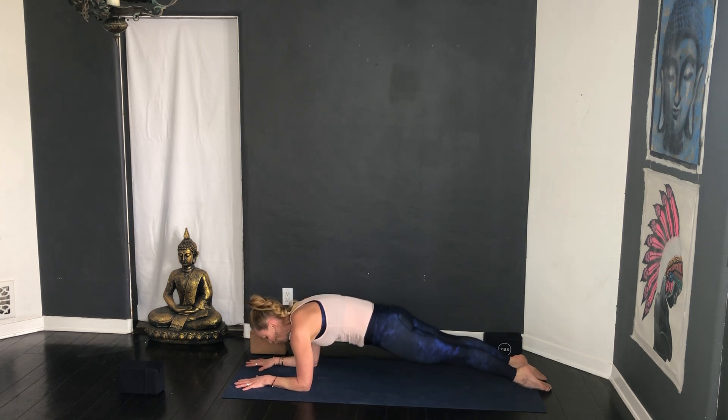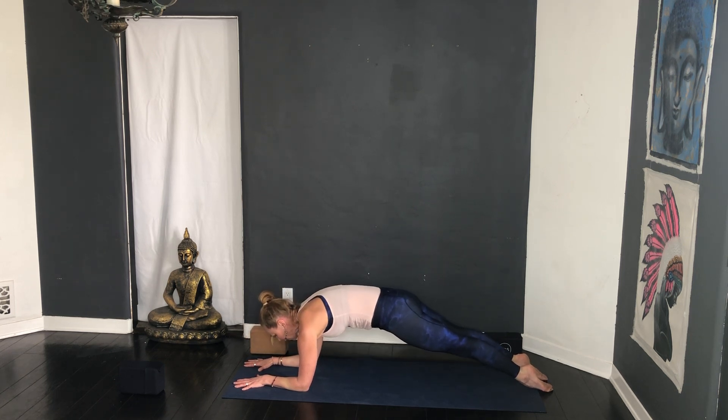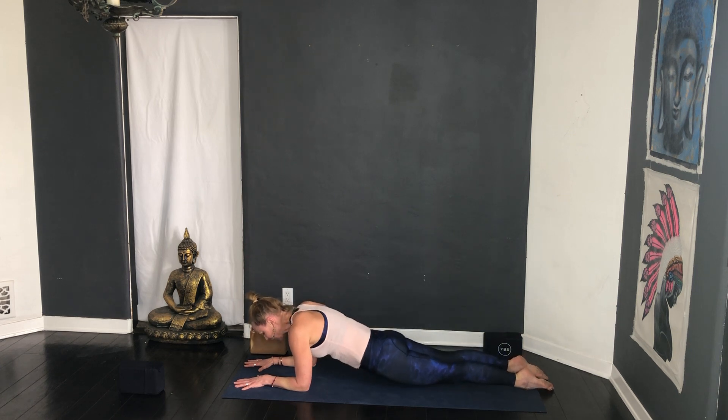Exhale lower — you can lower all the way to the floor, or if you've got more determination, have the thighs hovering — it's a lot more challenging. Good, inhale lift, exhale lower, two more, inhale lift, exhale lower, last one inhale lift, exhale lower down. Inhale come back into sphinx pose — some of you are going to stay here, some of you are going to lift up on the forearms. Inhale lift the chest.